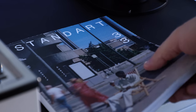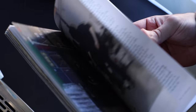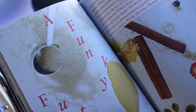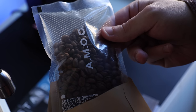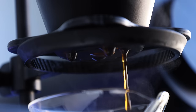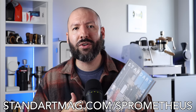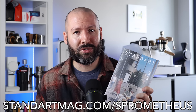But before we get into the new hardware, a quick word from this video's sponsor, Standart Magazine. If you're into coffee, its culture, and learning about the world around it, Standart Magazine is the perfect addition to your brew bar or coffee table. With quarterly releases, they shed light on issues both inside and outside of the cafe, highlighting people who elevate the industry and deep dives into new ideas around all things coffee. Each issue also includes a sample of coffee from some of the world's best roasters to give you the full sensory experience. Head over to StandartMag.com/Prometheus, or use code SPROMETHEUS at checkout to snag $5 off your subscription. You can also try Standart for just the cost of shipping.